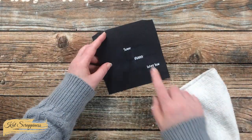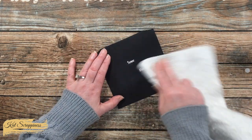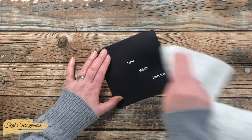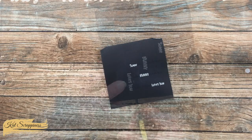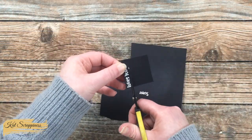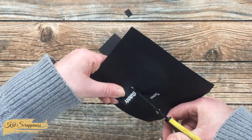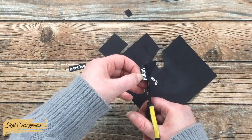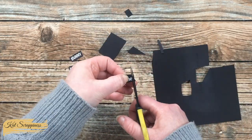When you emboss on dark cardstock, sometimes the powder shows up a little fuzzy, so once the embossing powder had cooled down I brought in a Swiffer cloth and wiped it — I think it helps get the cardstock back to a nice solid black. Once that was done I brought in my little scissors and fussy cut these sentiments out. It's supposed to look kind of like a ransom note, so this doesn't have to be perfect.